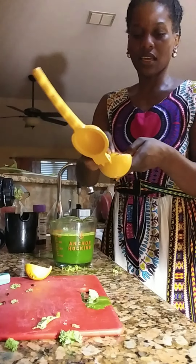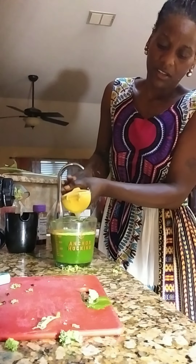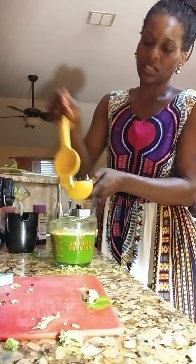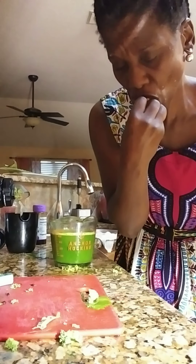Now I'm going to go ahead and take the lemon and squeeze it in here. I'll save the lemon just in case I want to rub it on my face, because that also helps break up any whiteheads and any acne you may have. And then with the limes, I'm going to do the same thing — juice the limes. I take the limes and suck on them after I'm done because it helps freshen your breath and get rid of that morning breath.